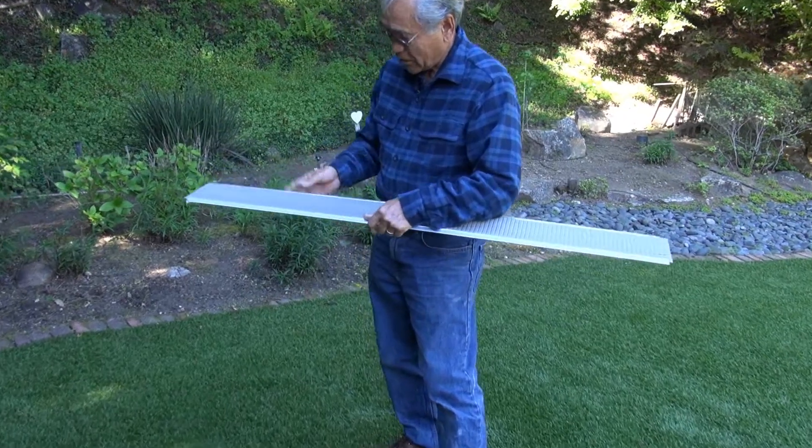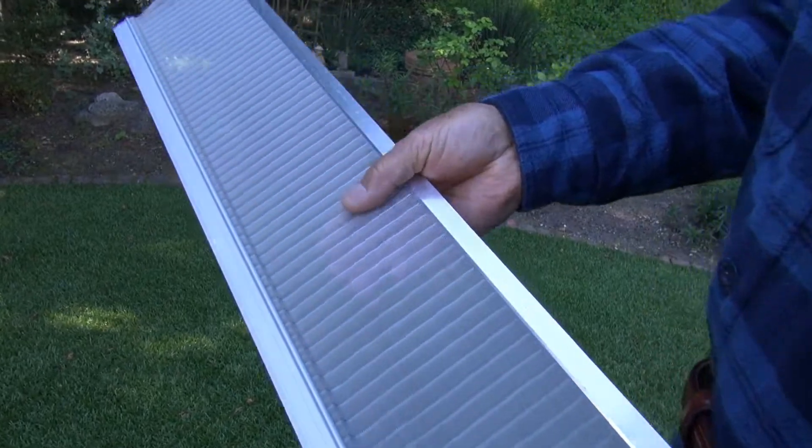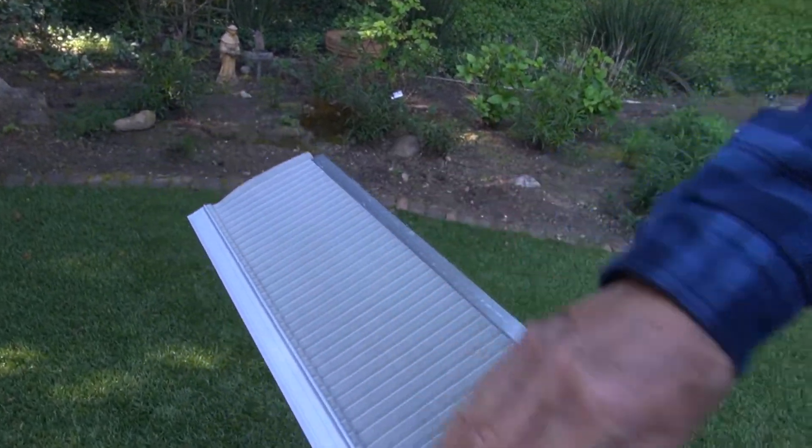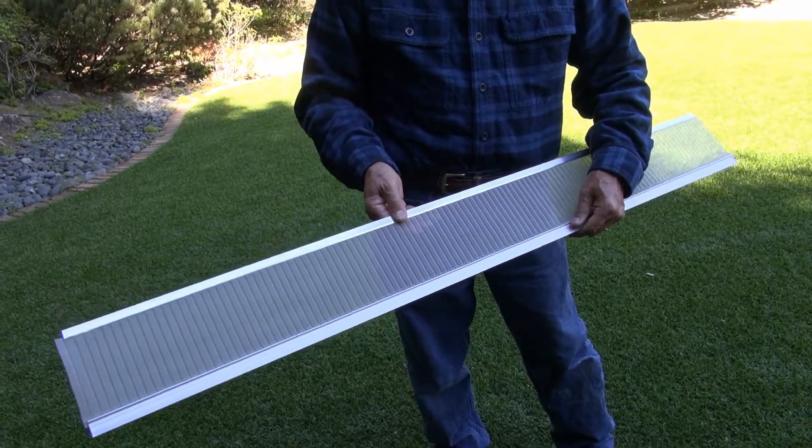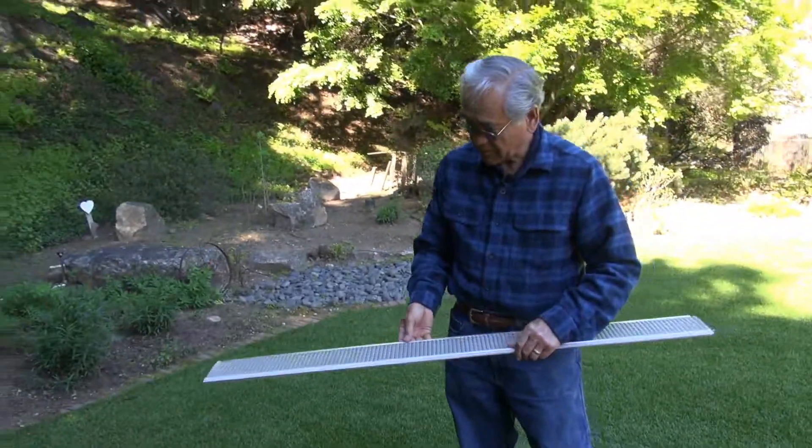I purchased this because the fine stainless steel mesh screens out all the debris that I want and keeps the rainwater nice and clean. The rainwater is used to water the outdoor plants in the summertime.